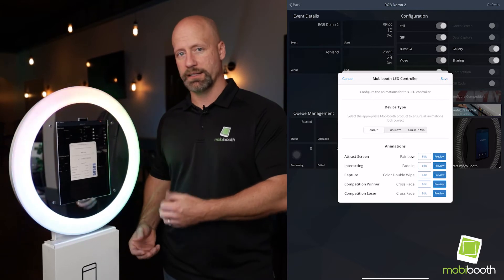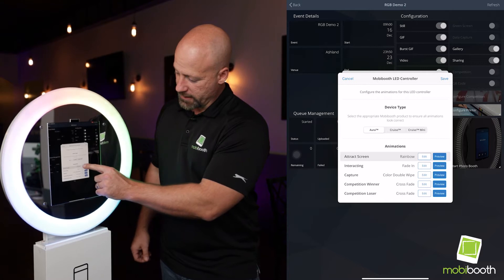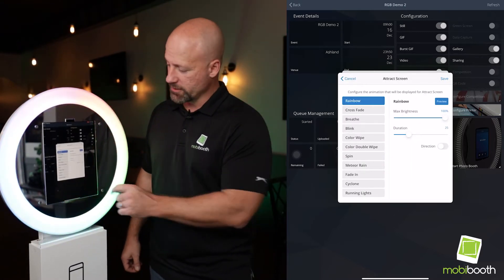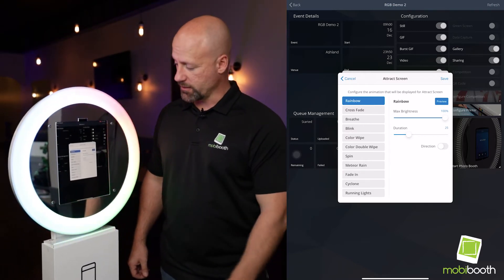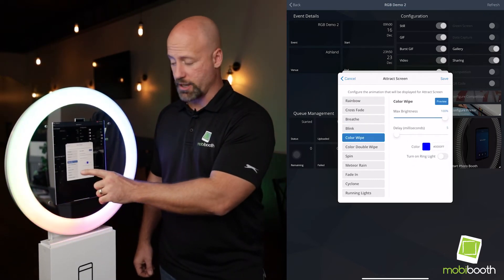So you can do something like red LED for the loser and turn it all green for the winner. To edit, we're going to click the edit button on the particular setting that we want to change. We'll be provided with the number of patterns that can be programmed into the RGB kit, and just by tapping them we will see the options changing.